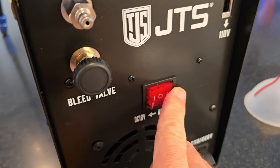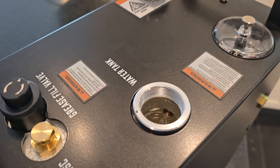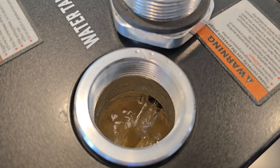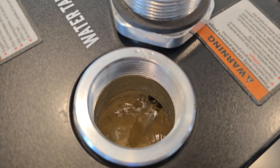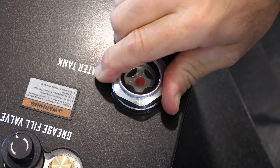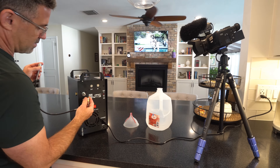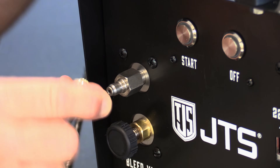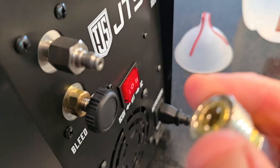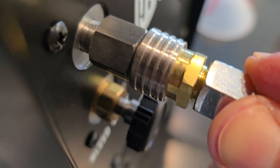Now flip the power switch into the AC position. This will turn on the cooling fan and activate the water pump. With the water pump running, continue to add fluid until the water level stays steady at the bottom of the return hole. Return the water tank fill cap and hand tighten. Lastly, connect the included fill whip, and give it a little tug afterwards to make sure it's on right.